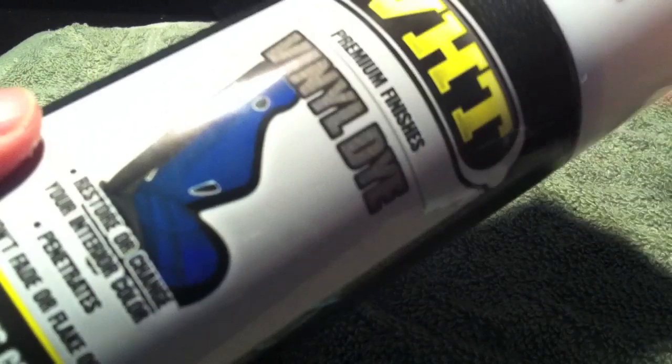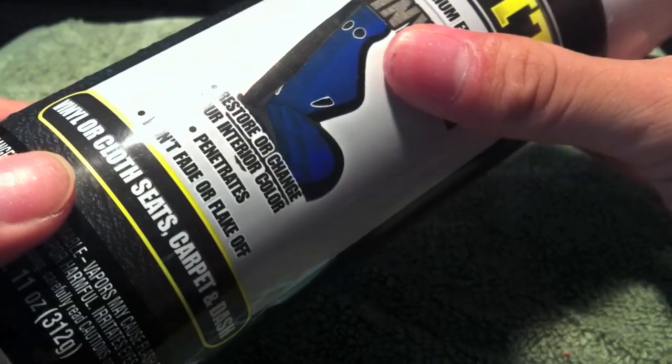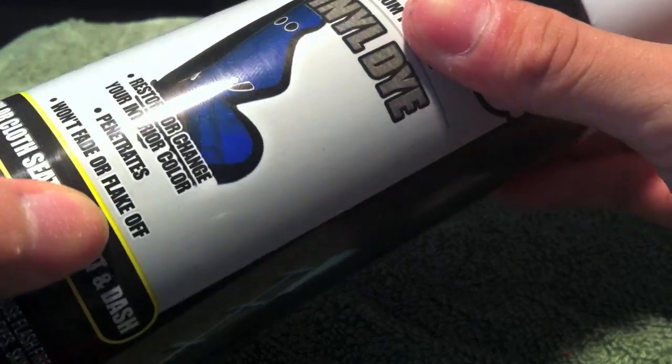Hello, I'm Citrus and today I'm looking at a paint product — VHT vinyl dye. This is usually used for re-dyeing vinyl, like the stuff that car interiors are made of. I wanted to try this on a kit because, as you can see on the can, it penetrates and won't fade or flake off.